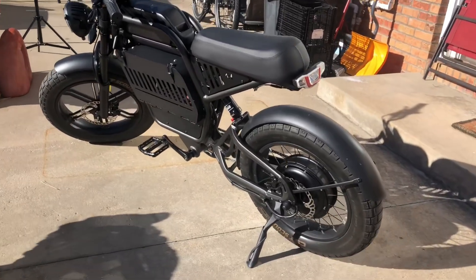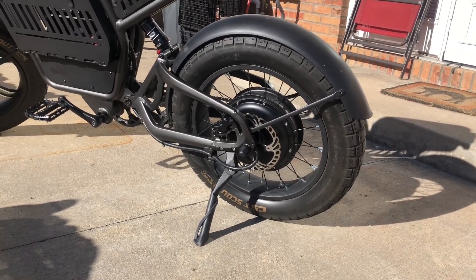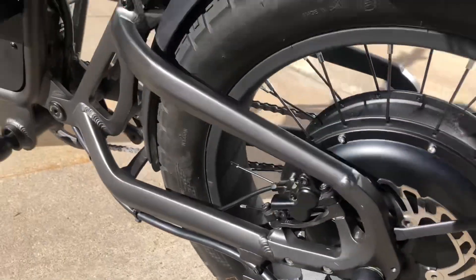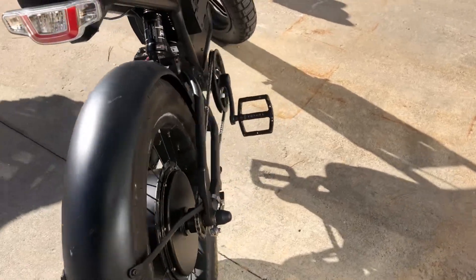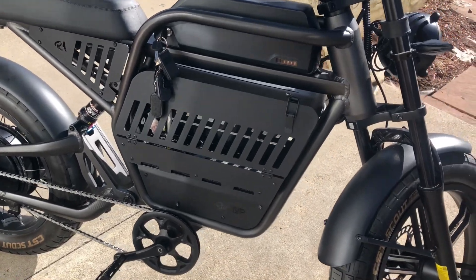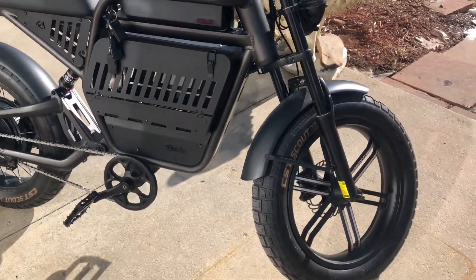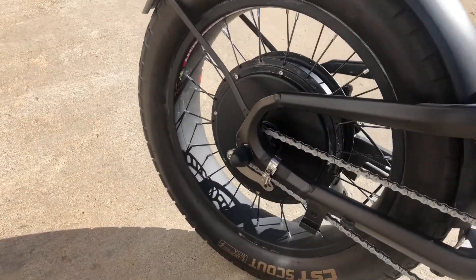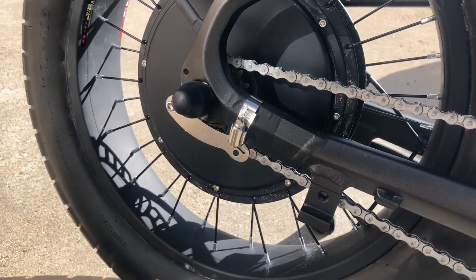There she is everybody — the RAV1 with the 5000 watt motor in the rear. Look at that big boy cable. For those of you just joining, this is the Ride One Up Rev One 72 volt conversion. We have a 72 volt 5000 watt motor here in the rear.